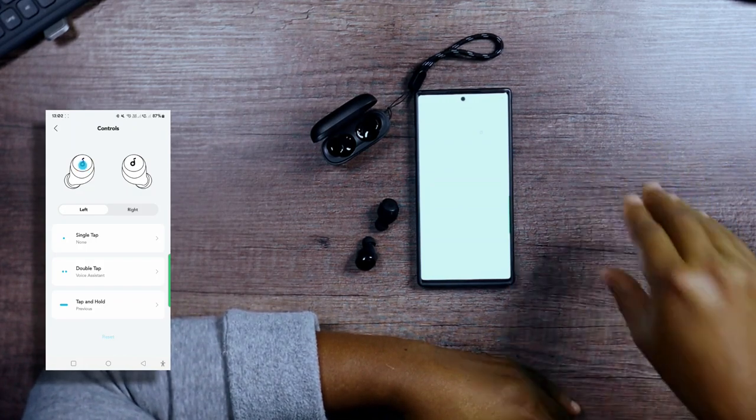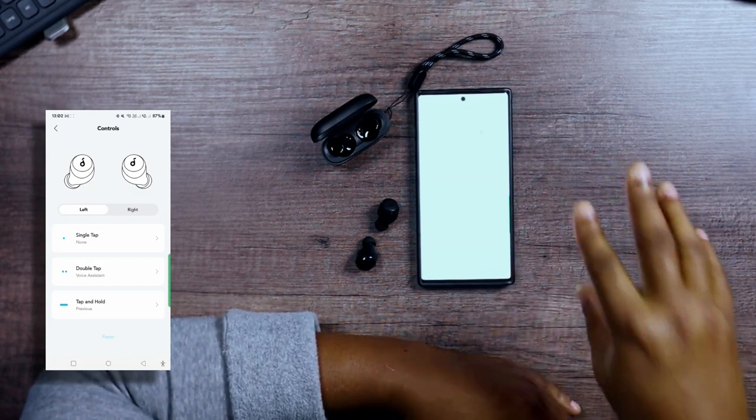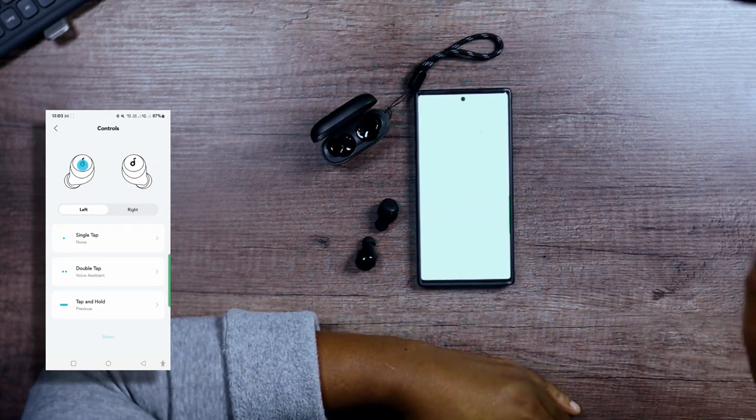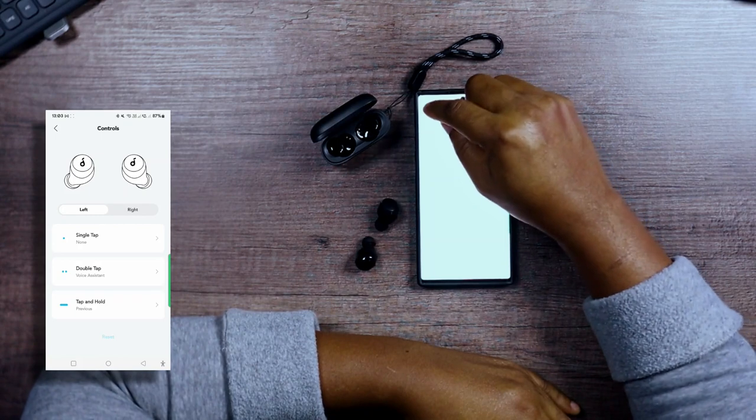If you watch this channel, you know how I feel about earbuds that do not have the option of volume controls. For me it's a deal breaker — I don't like that. These do have it, so that's good.